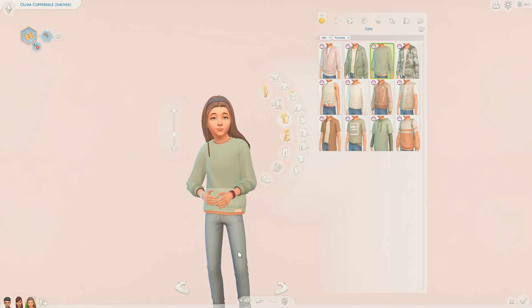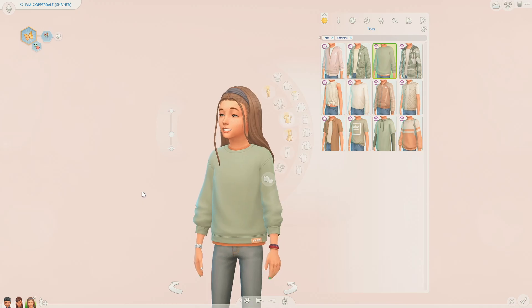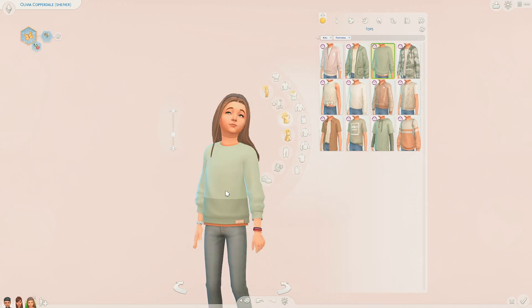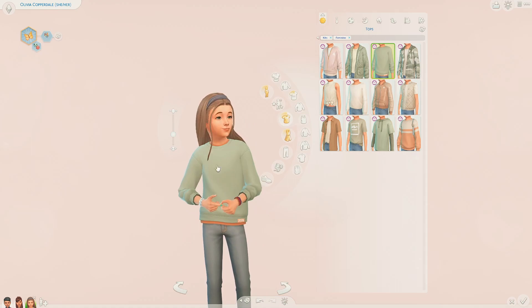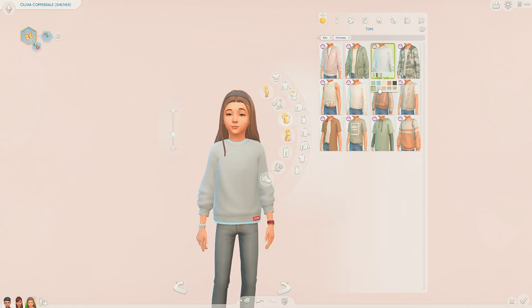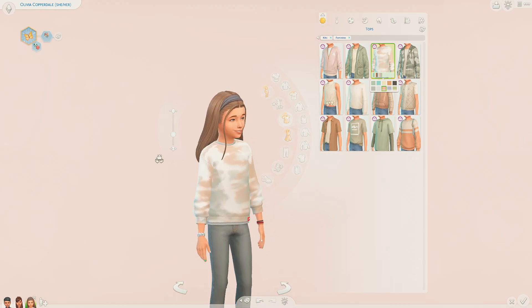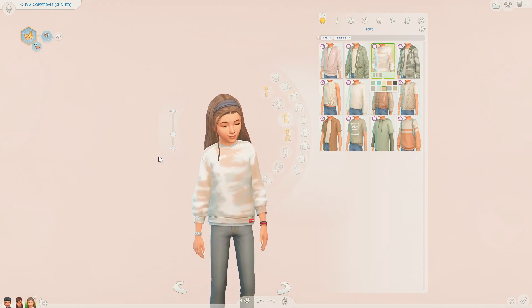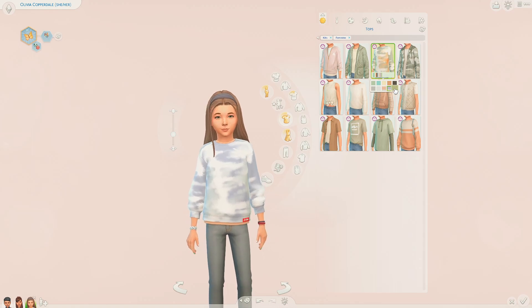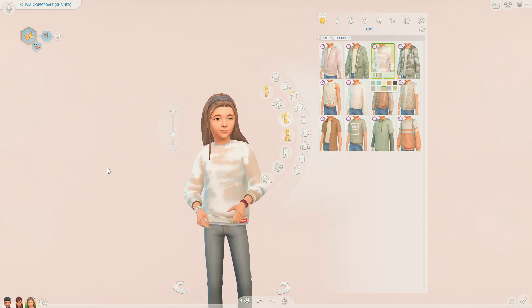Next up we have this jumper - and I'm also realising that there are lots of logos on these tops, which I like; it definitely fits with the style of the clothes very well. So we have this jumper with a t-shirt underneath. The colour swatches for the clothes all seem quite similar but they're definitely very nice. And then we also have some more coloured ones that are kind of like tie-dye, which are really nice. I am very impressed with the colour swatches on these kit clothes.